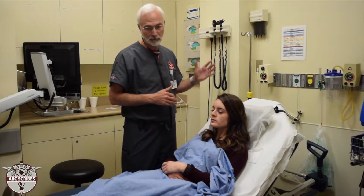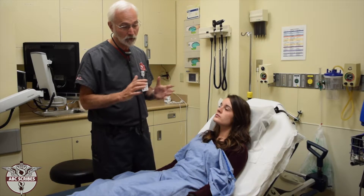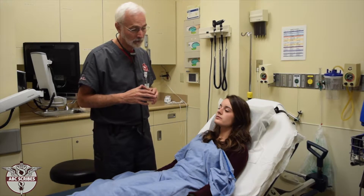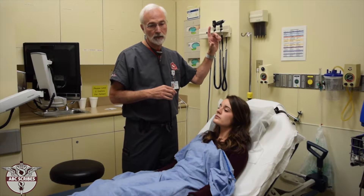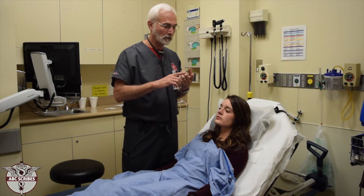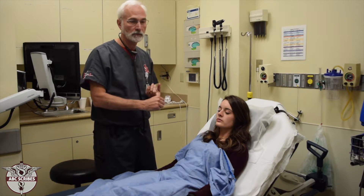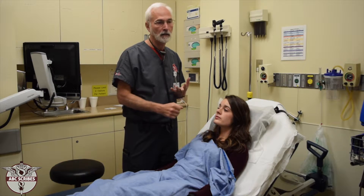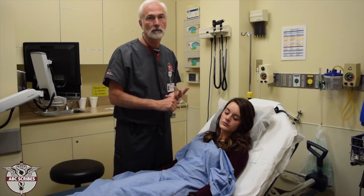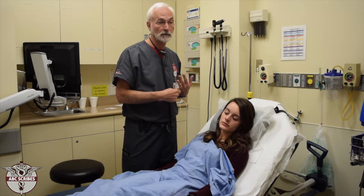The musculoskeletal exam includes everything from the back to all of the other muscular and skeletal components. The spine and back is divided into four main areas: number one is the cervical spine, which is the neck; number two, the thoracic spine or T-spine; third is the lumbar spine or L-spine; and the final portion is the sacrum.